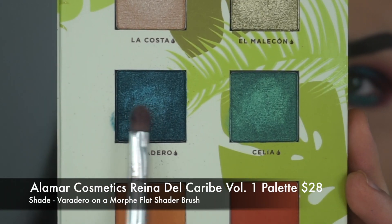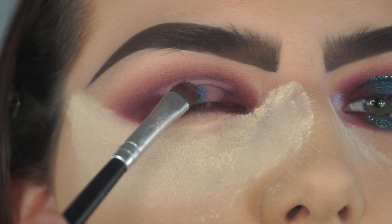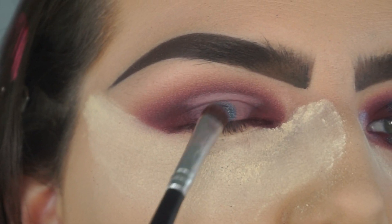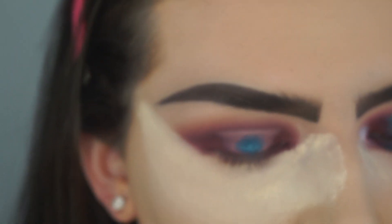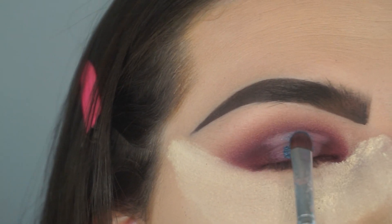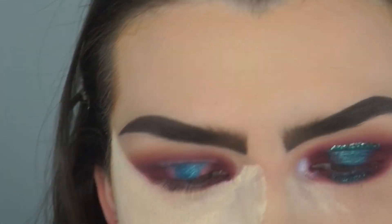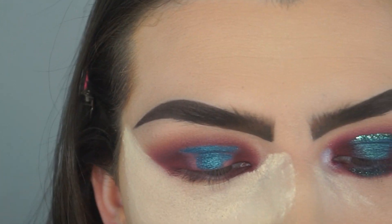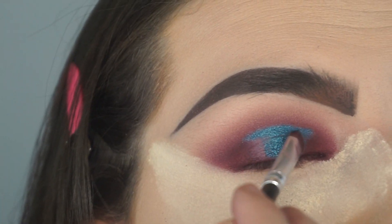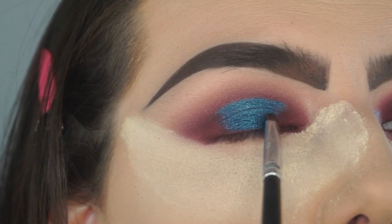Next, I'm taking the Alamar Cosmetics Palette and I am using this beautiful blue shade. I cannot pronounce the name — it's on the screen — but it's so beautiful. I am packing that onto my eyelid using a Morphe flat brush, and I do use a little bit of setting spray to intensify the color.